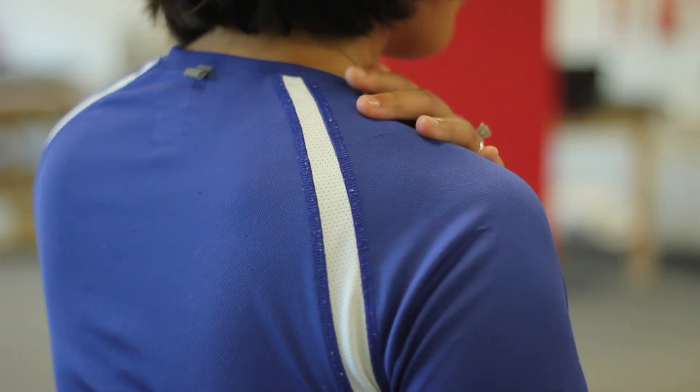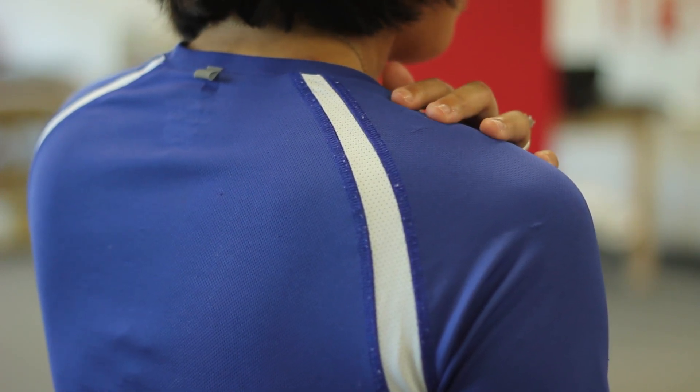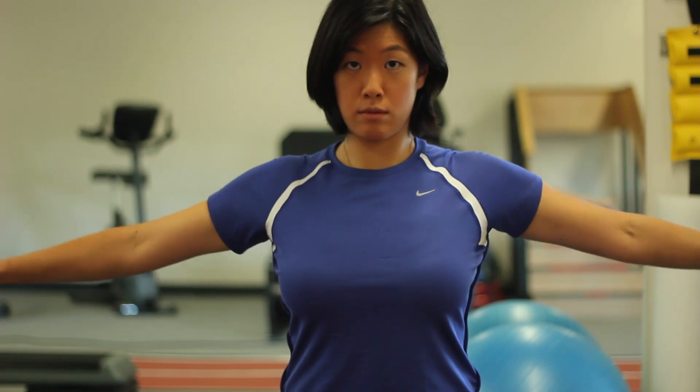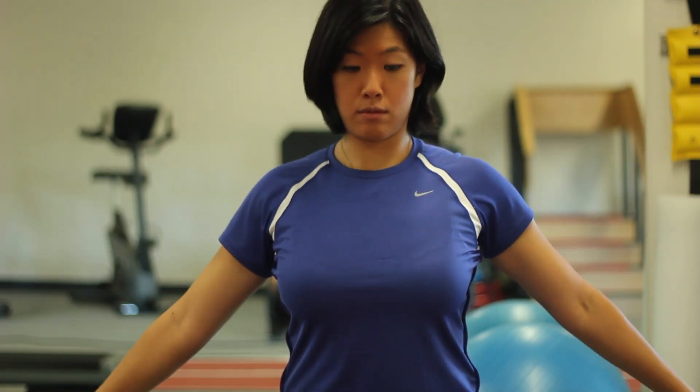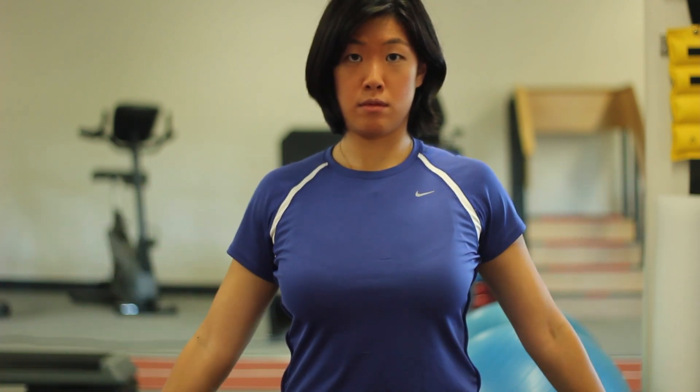First step, make sure your abs are nice and tight and you're sitting very upright. Do not shrug. Instead, keep your shoulders pressed downward. Keep your hands behind you and then lift up to a T. You don't want to go higher than a T — just below shoulder level is perfect.